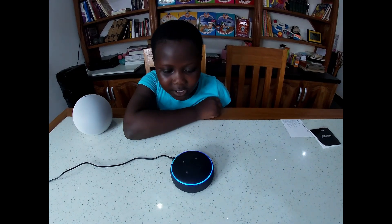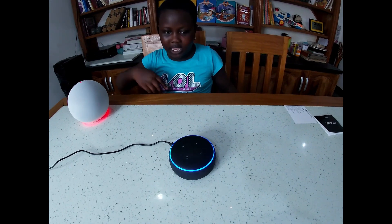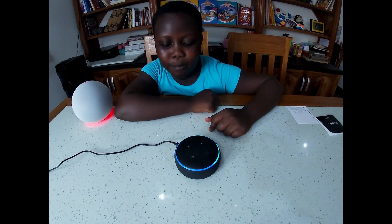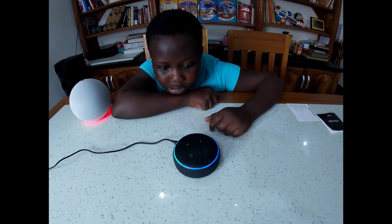We also have to turn this off so that she won't hear my name - her name. So let's wait, I think about a minute, and maybe it works.